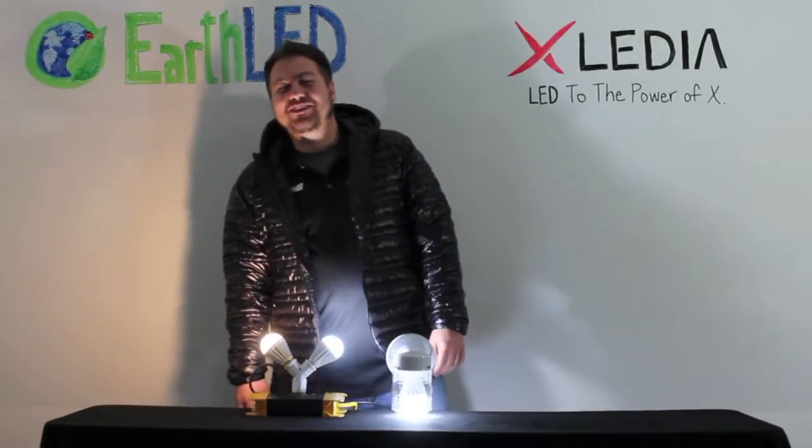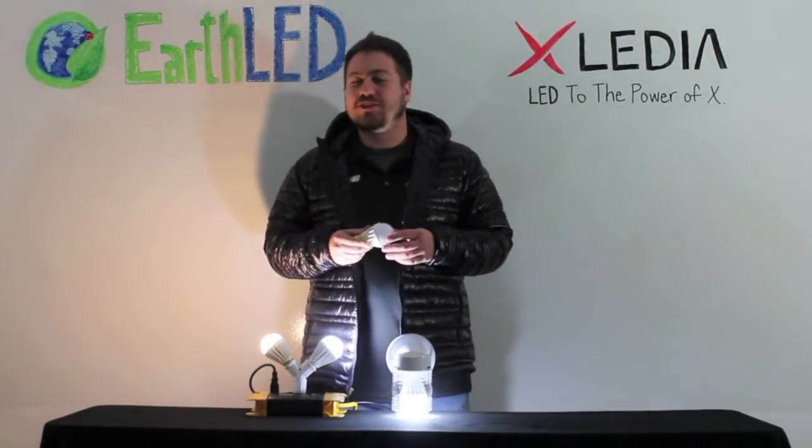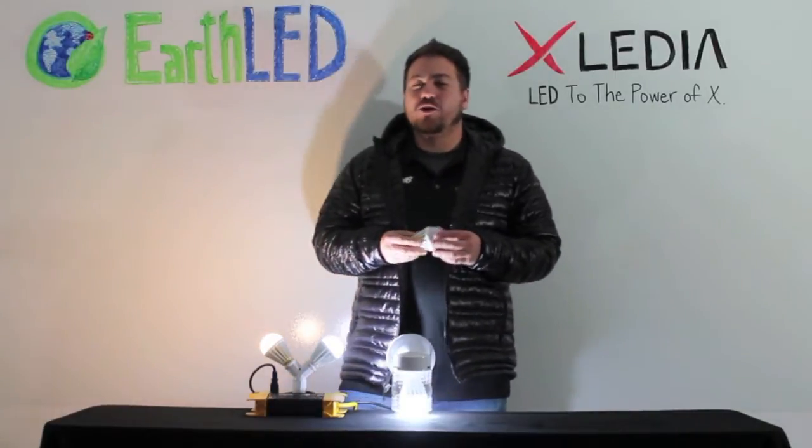Hey everyone, it's Mark from EarthLED. Today we're going to talk about Exiledia X-Series LED bulbs. It's the newest addition to the EarthLED store, and I'm going to tell you what makes them pretty special.